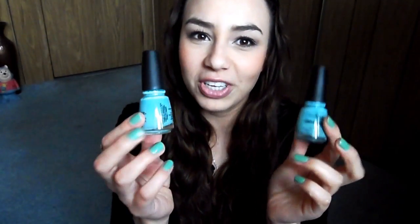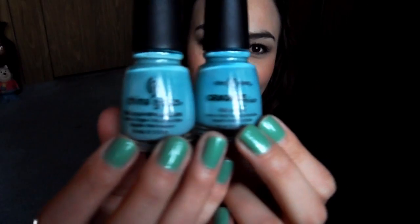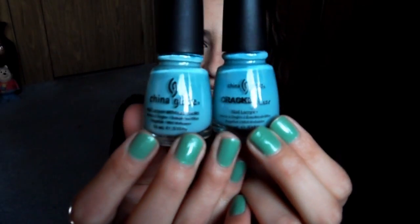Last but not least is Crush Candy, which is just a Tiffany blue color and I love this color. If this color looks very familiar, it's because For Audrey from China Glaze is pretty much the same color. So if you really like For Audrey, you should get Crush Candy — I'm sure you will love it.